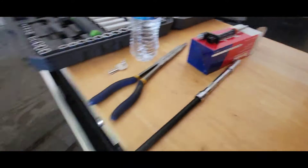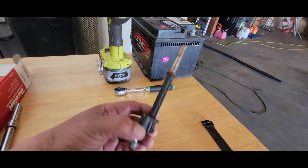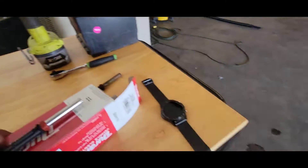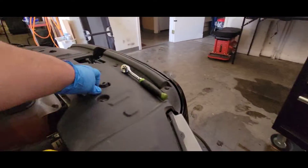Today we're going to install a brand new crankshaft positioning sensor on this 2013 Ford Mustang GT 5.0. I just made a video of removing the old one — here is the replacement part number. I threw on a glove because this is fiberglass here; you can see how shiny it is. I hate that stuff.